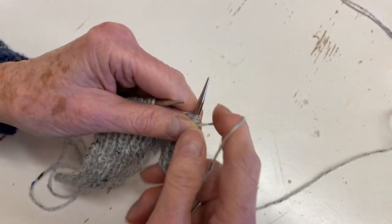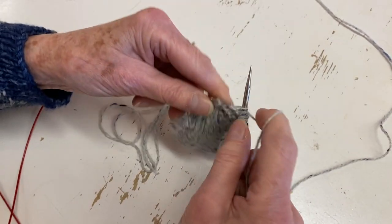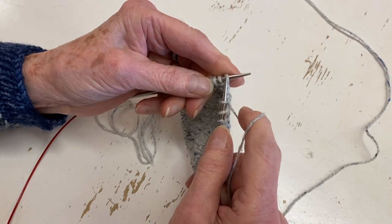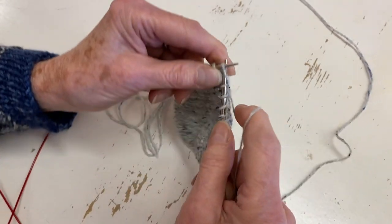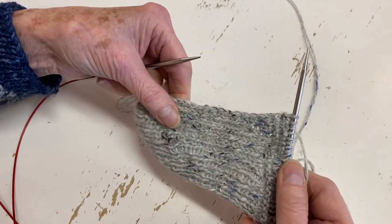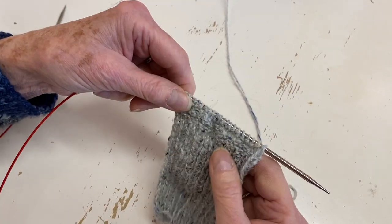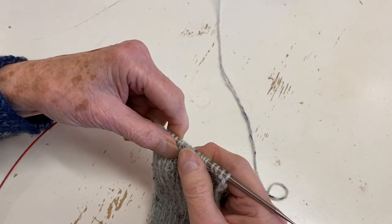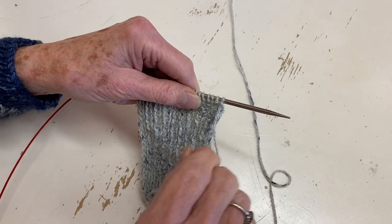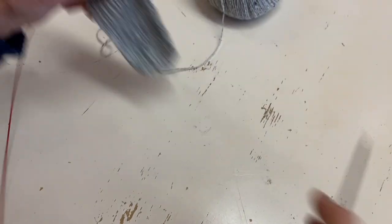A lot of people ask if your tension is different - mine generally is the same as when knitting English, and that took a lot of practice. You can see I can go pretty fast doing the English method too - my finger is here on the stitches, my needle goes through to the back. If you want a little tutorial with me, I'm happy to show you.